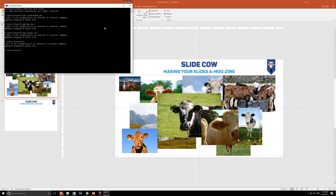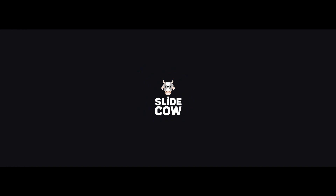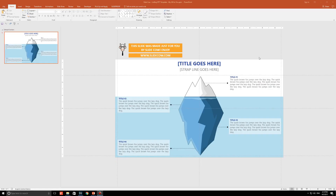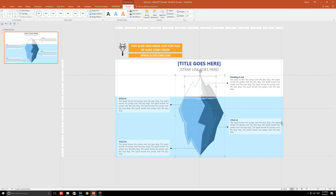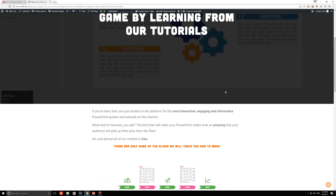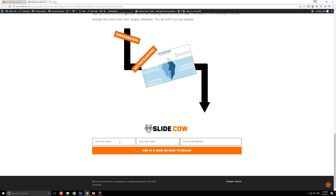I really have no idea what I'm doing. Do you want this tip of the iceberg slide, which, by the way, was handcrafted by SlideCow, meaning it is 100% customizable for absolutely free? Then please do us a favor — click on the first link in our description and sign up to our mailing list for tons of updates and exclusive content.